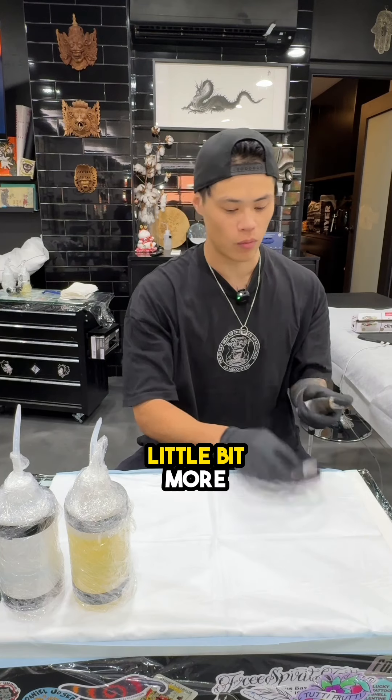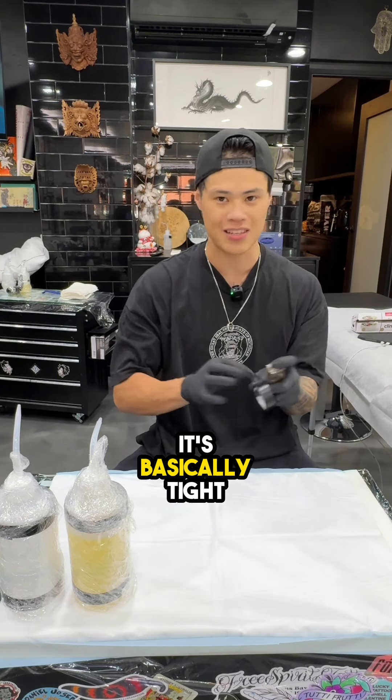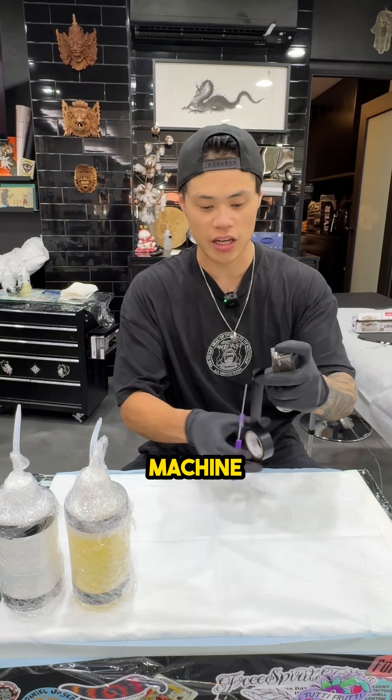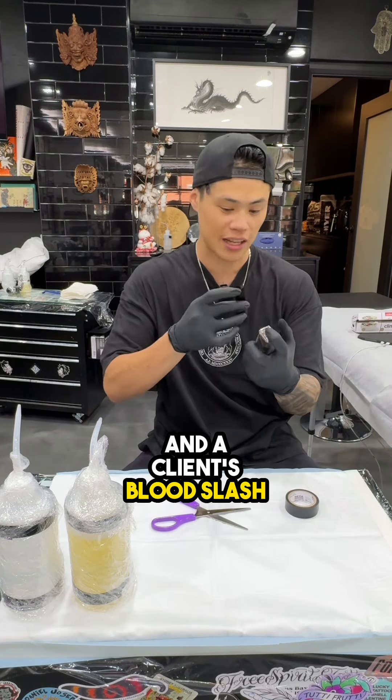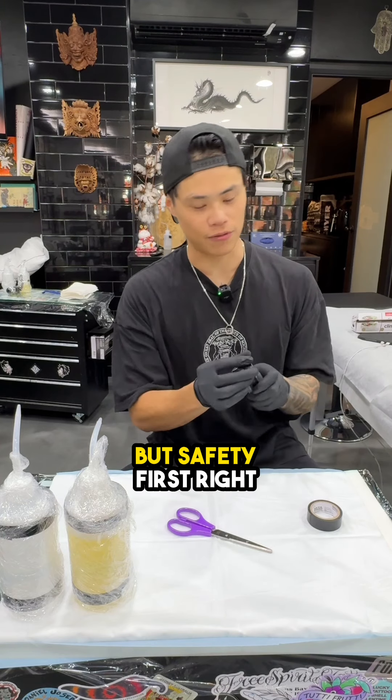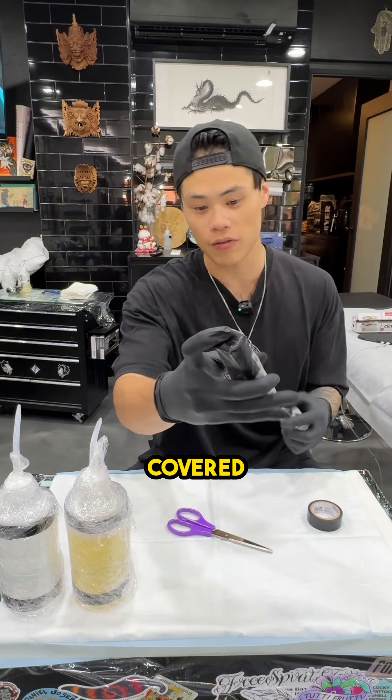I like to cover the top with a little bit more electrical tape. It's basically tight and there's no openings between the machine and a client's blood, dirt, or anything like that. Another piece — it's a lot, but safety first, right? So that's all completely covered.